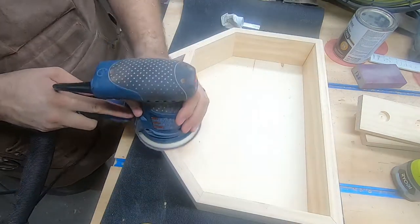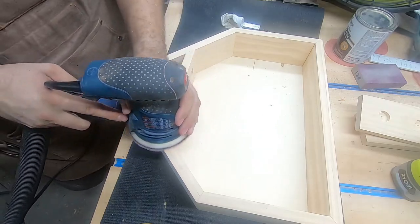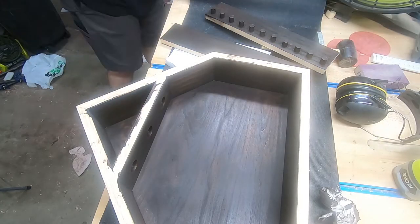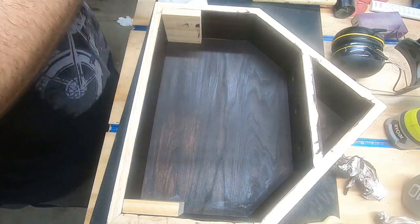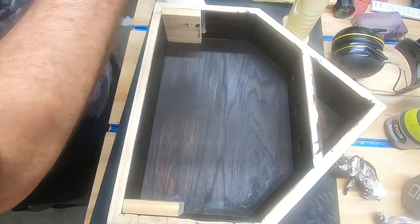Then — no more sanding footage! I mocked up some spacers, then installed the upper ball shelf with glue and brads. Then I could fit the middle ring shelf in as well.